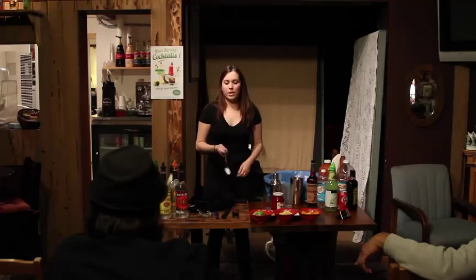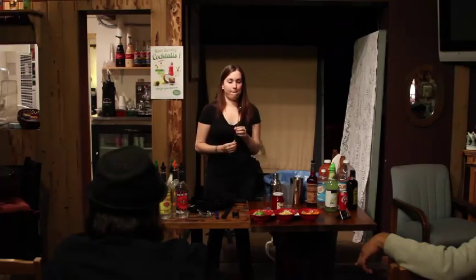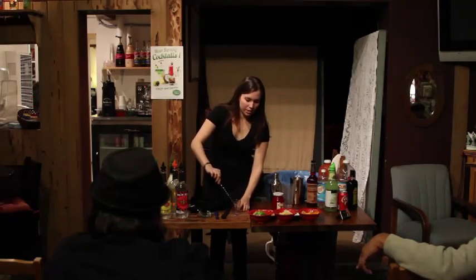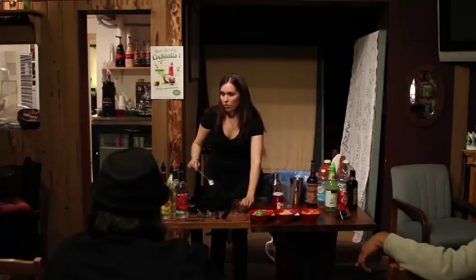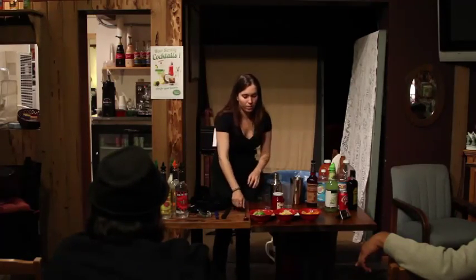This is a bar spoon. You can use it to stir obviously, but what else do you think a bartender can use this for? Layered shots or layered drinks. The way you would do that is you put it in here and then you pour the liquor onto the back of the spoon so that the layers show in the shots. Or a B-52.